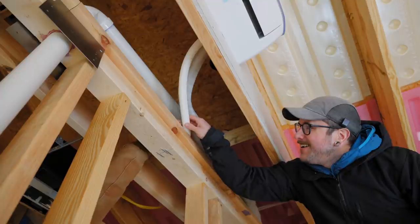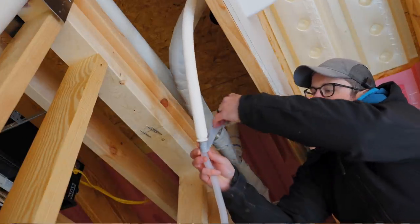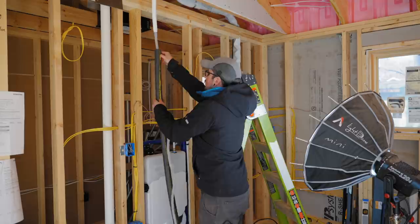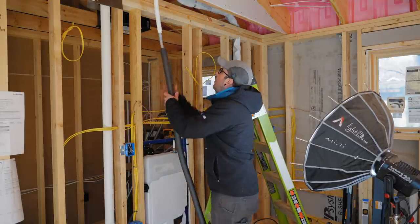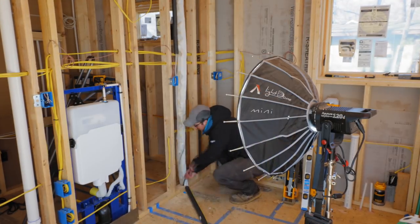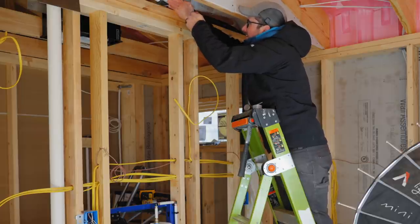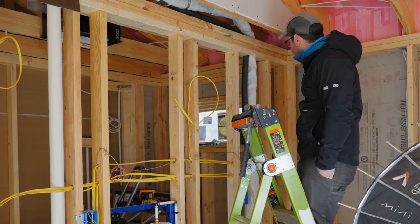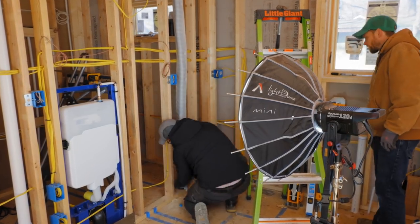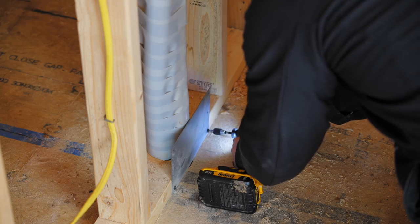I used metal strapping to secure the line set to the framing. I connected the drainage hose to the drainage hose whip at the back of the indoor unit, wrapping the connection in silicone tape for extra insurance. I insulated the rest of that drain pipe with black foam insulation to keep it from sweating inside the walls. I then ran the drain line and communication wire down through the floor, making sure the drain line was oriented on the underside to ensure proper flow. Finally I wrapped everything in more vinyl tape and added stud guard plates to protect the pipes from future screws or nails.